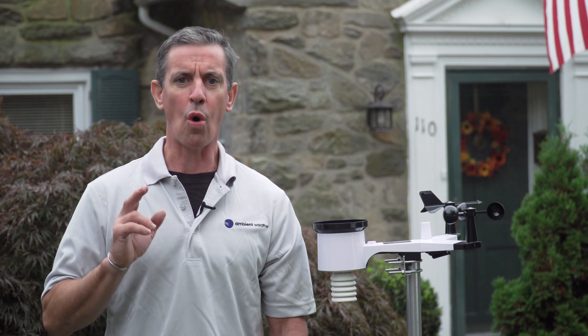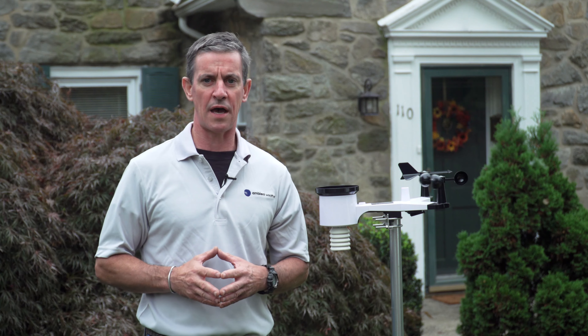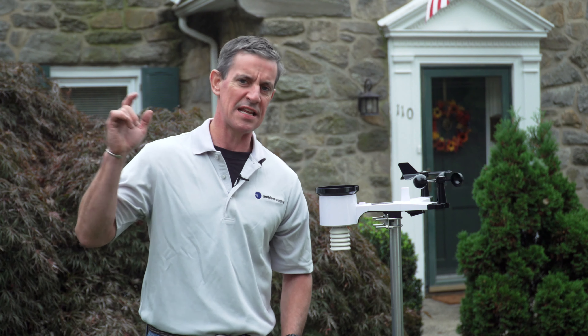Integrate your smart weather station with your home automation via IFTTT, Alexa, and Google Assistant. Stop your sprinklers when it rains, turn on the exhaust fan when the temperature gets too high, or adjust your thermostat based on ambient temperatures outside. Visit ambientweather.com to order your WS-2000 smart weather station today.